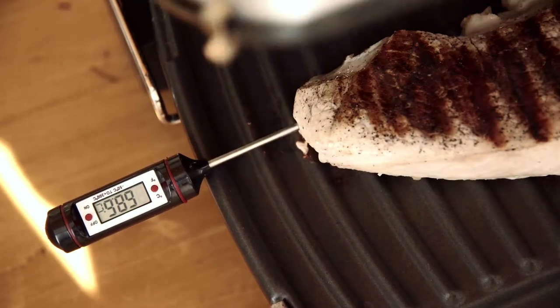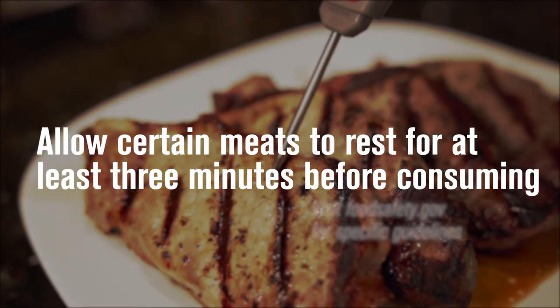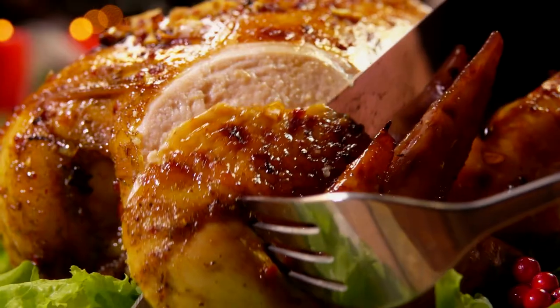Generally, the food thermometer should be placed in the thickest part of the food and should not touch bone, fat, or gristle. When in doubt, insert the thermometer in multiple places just to be sure the temperature is where it needs to be.